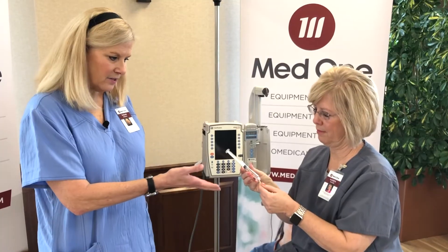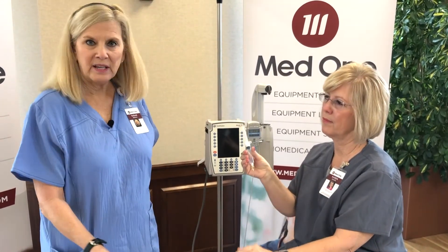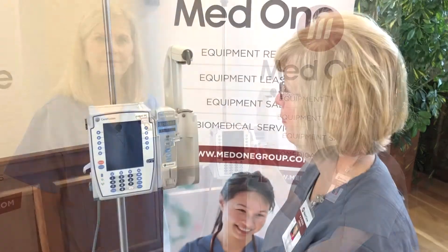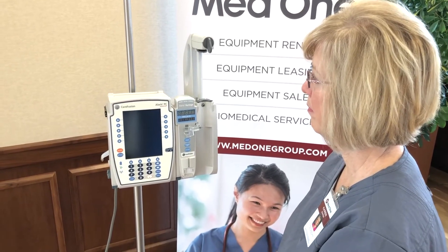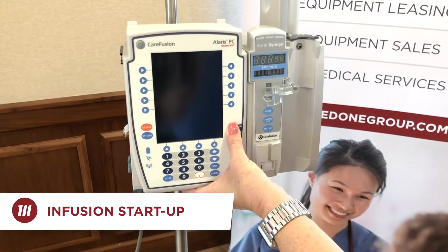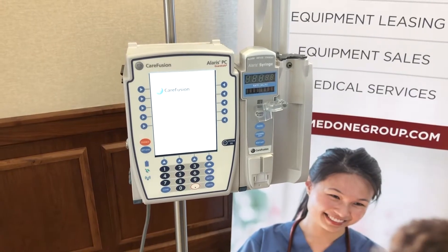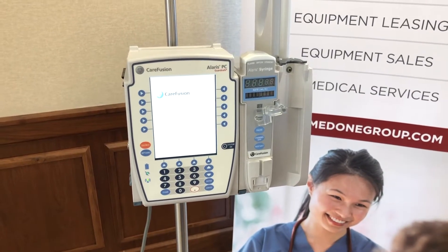Now we're going to move forward with an instructor-led demonstration. I'll be walking through scenarios and have a nurse do the actual programming, much like you would in your own hospital skills lab. We're going to have our nurse take a 10 ml syringe, attach an extension set, prime the syringe, and then simulate loading and starting an infusion. We'll start by powering on the device with the system on button and wait for it to go through diagnostics, confirming via the IUI connector that we have connectivity between the PCU and the syringe pump.